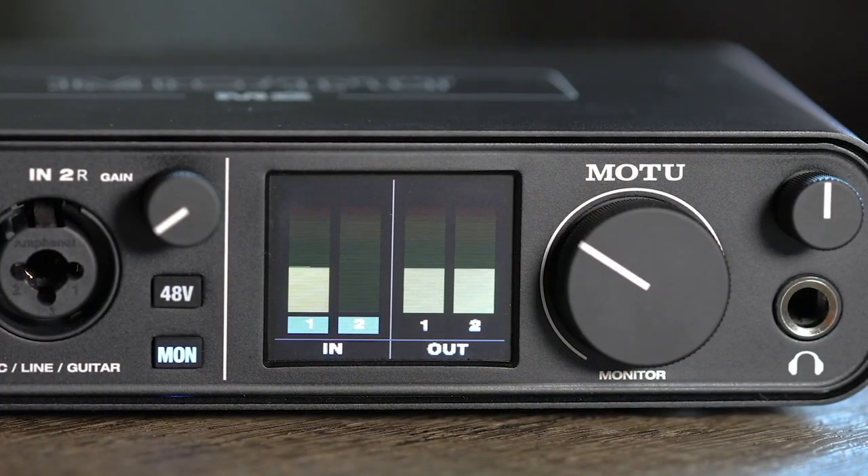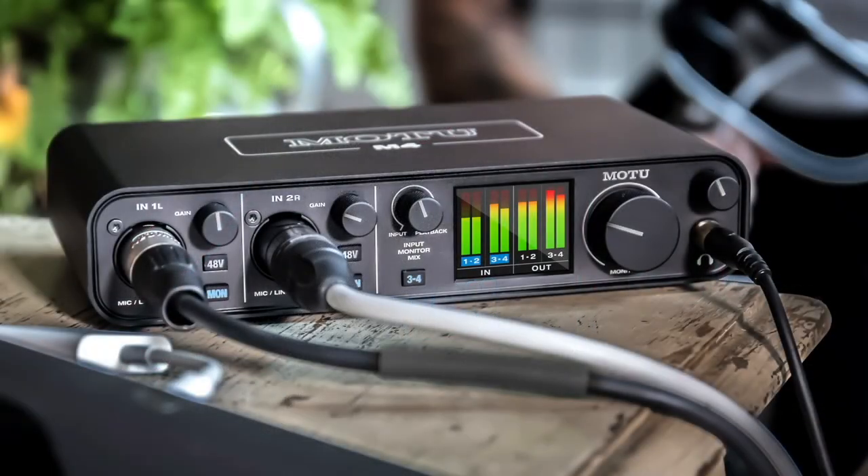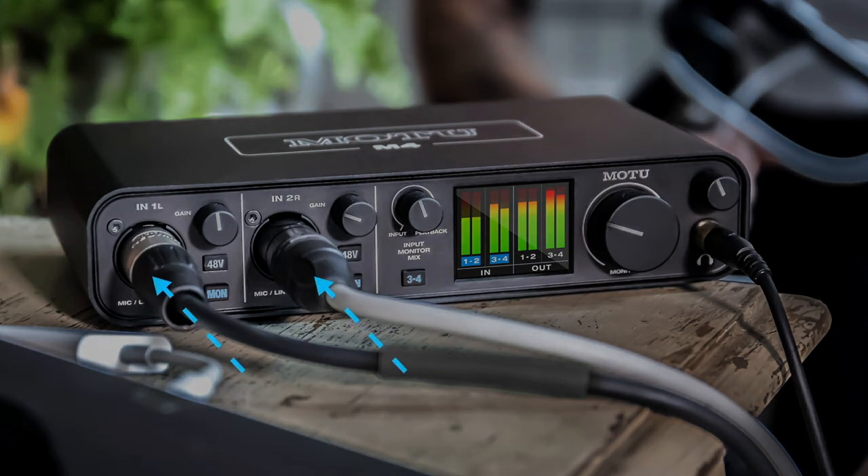The easiest way to hear the mic or instrument on your speakers and headphones is to engage the monitor button. This patches the signal through the M-Series interface itself, from the input directly to the outputs.